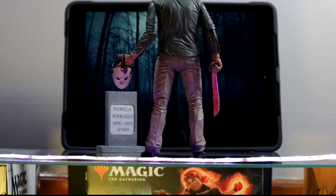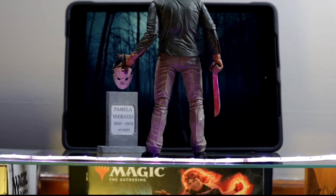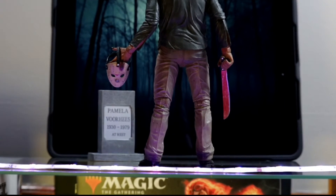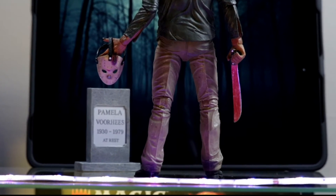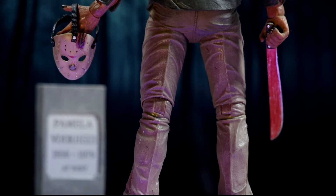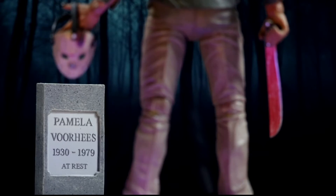I just make sure that I'm in a room where I can shut the blinds so I have total control over the lighting, because the lighting really helps set the mood for whatever kind of character you're shooting. For me, I usually shoot more horror figures, so I want to set a more scary, atmospheric mood.